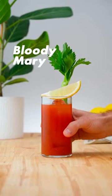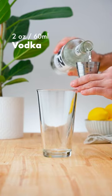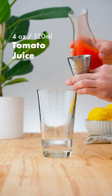Let's make a Bloody Mary. In a cocktail shaker, add 2 ounces (60 ml) of vodka, followed by 4 ounces (120 ml) of tomato juice.